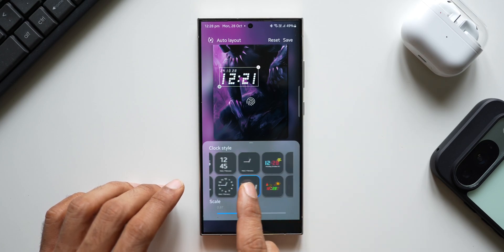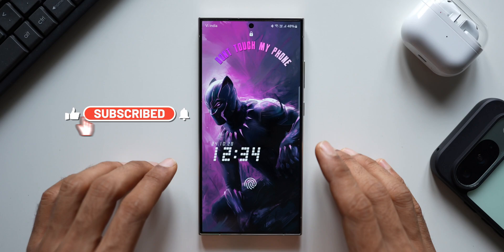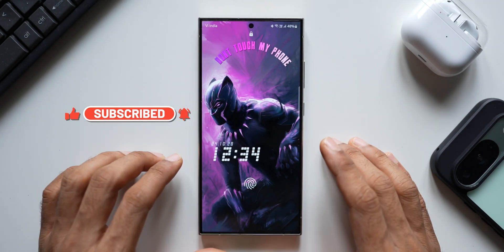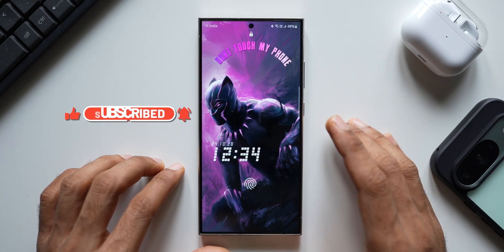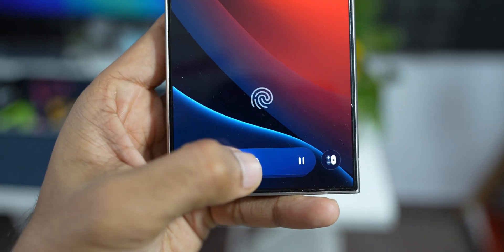For now we have the Now Bar confirmed on the A56 and A36, and it will definitely be coming to the A54 and A53 as well. Whichever phones are eligible will be getting the Now Bar, and it will be placed right above the sensor. Let me know what you think about this in the comment section.